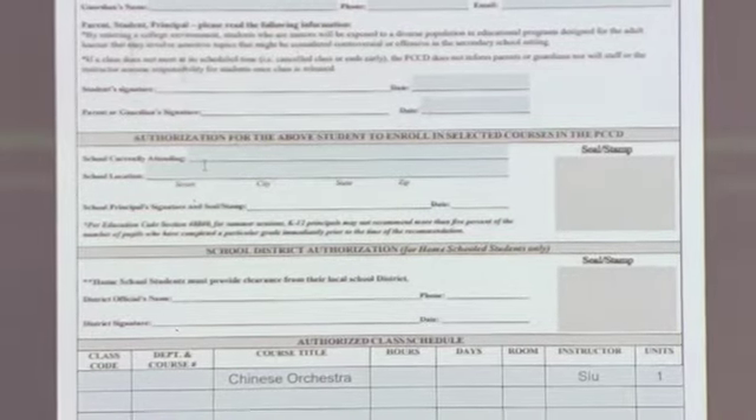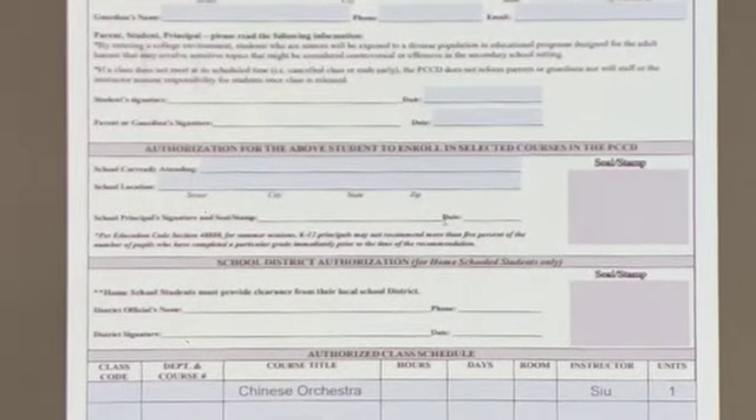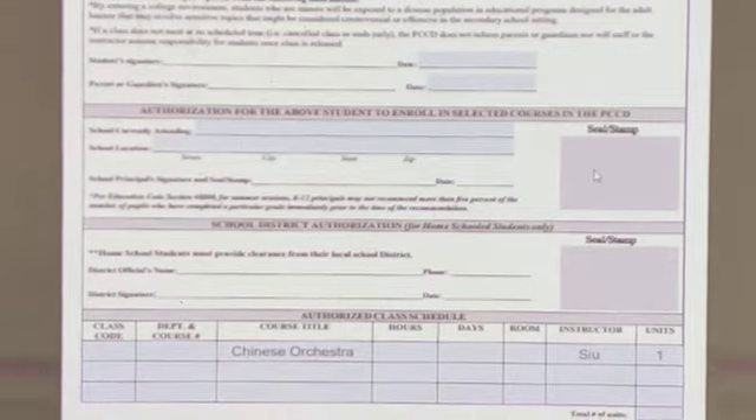The next line requires a school principal signature and seal stamp. As shown in the picture here, you must have your principal sign it, date it, and provide a school stamp in the box.